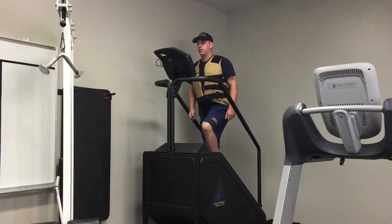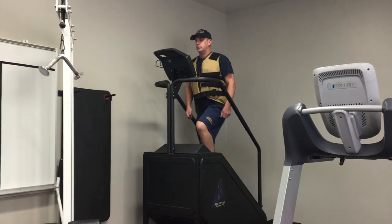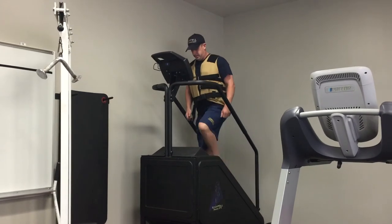Welcome to the Coppell CPAT test. The PAT consists of eight events. You'll be wearing a 50-pound vest. Gloves and knee and elbow pads are optional.